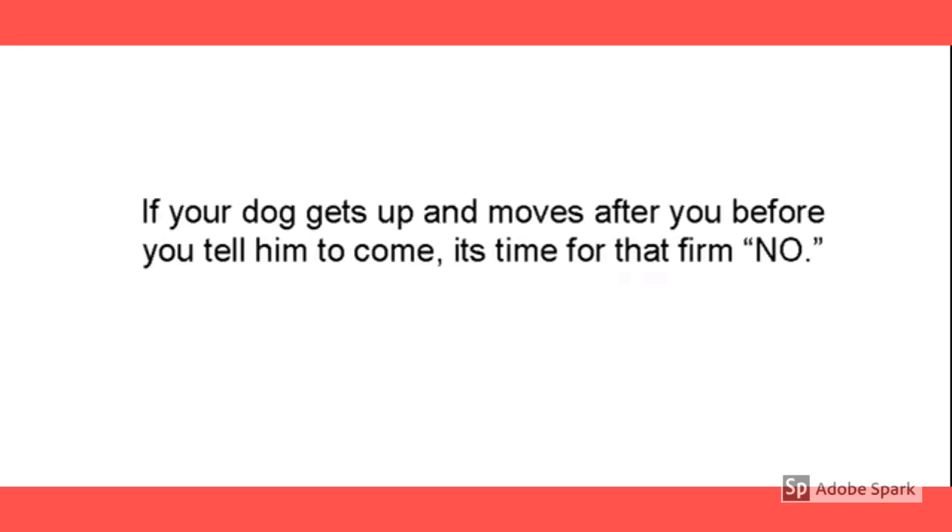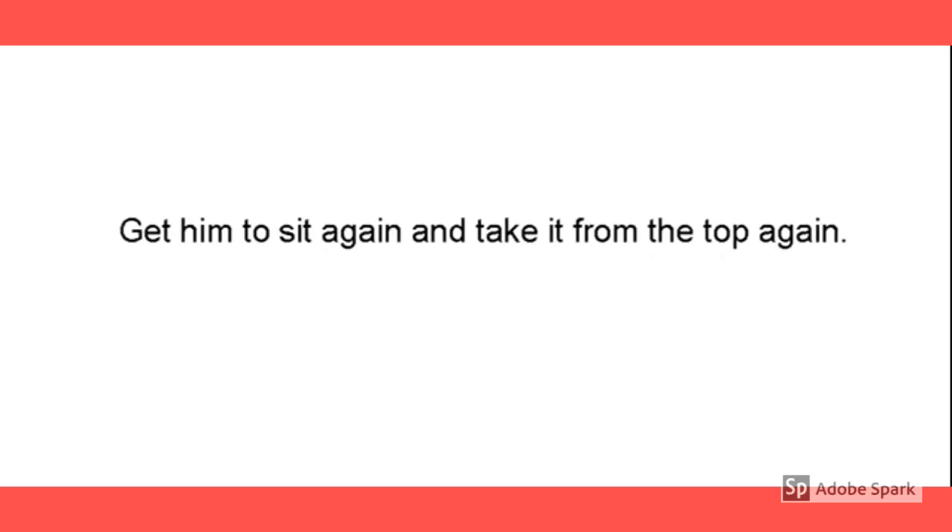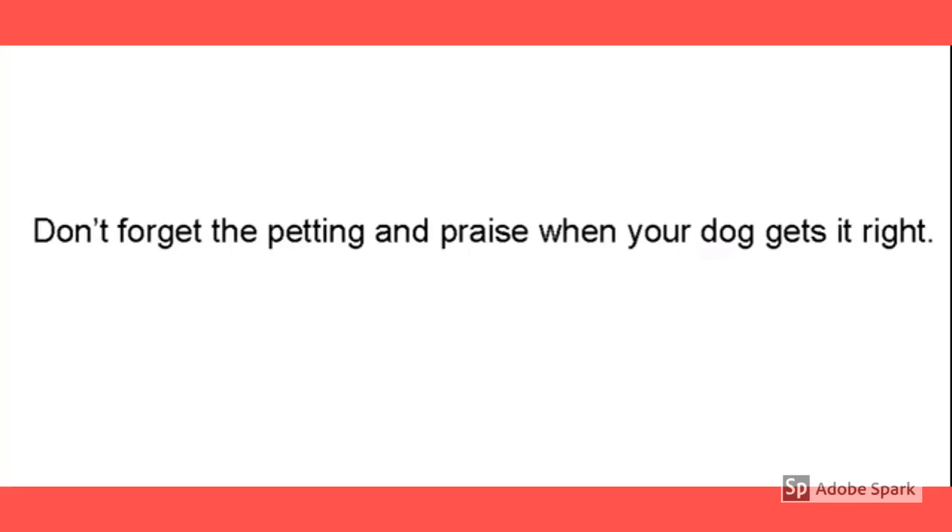You want him to stay sitting until he hears your release word. Get him to sit again and take it from the top. Don't forget the petting and praise when your dog does it right — that's one of the most important things.